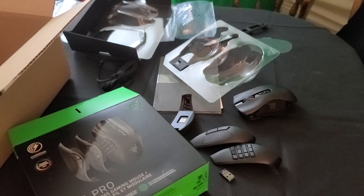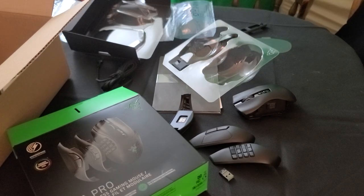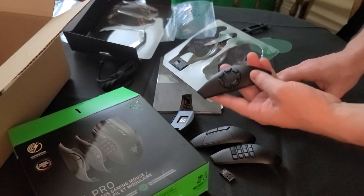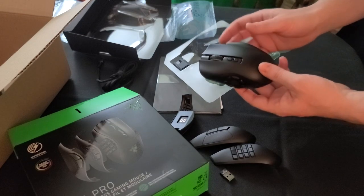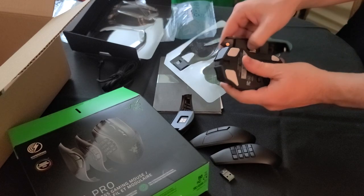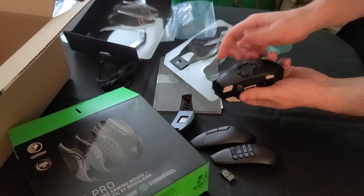I'm gonna use a different one. Here it is. I'm gonna use this — it's from the Naga Trinity, but it just so happens to fit the Pro. Try that with the new version, the Razer Naga Version 2 Pro — they changed this part, it doesn't really fit. But the one from the Naga Trinity fits perfectly.